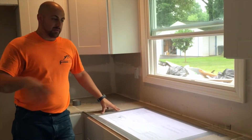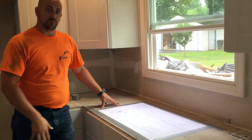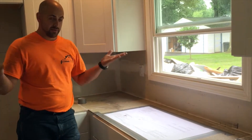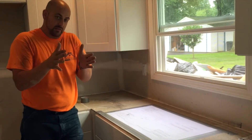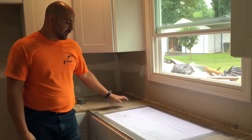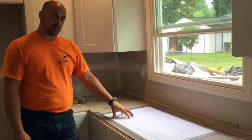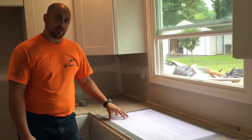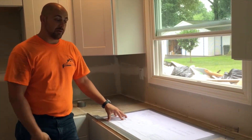We've got the whole countertop down, everything all sealed, ready to put our cutout in for our sink. We're actually doing an undermount sink on this one — this way the concrete can come right to the edge of the sink and drop in, which makes it easier when doing cleanup in the kitchen. We've got our template all marked out and laid out, everything centered right where we want it. We're going to go ahead and grind this out, cut the opening, and start mounting the sink.